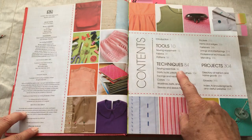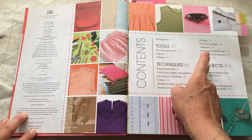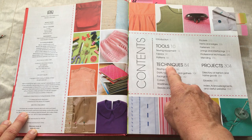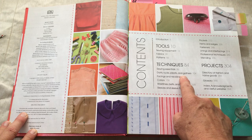Here's the table of contents. We're going to be focusing on tools today — sewing equipment. We will be doing fabric eventually, and patterns. The book also covers techniques, sewing essentials, darts, tucks, pleats, and gathers — that covers all the forms.